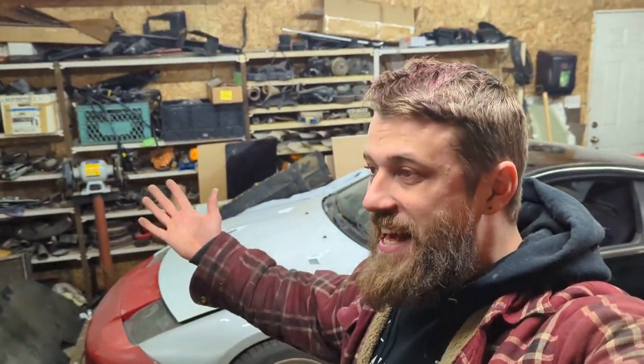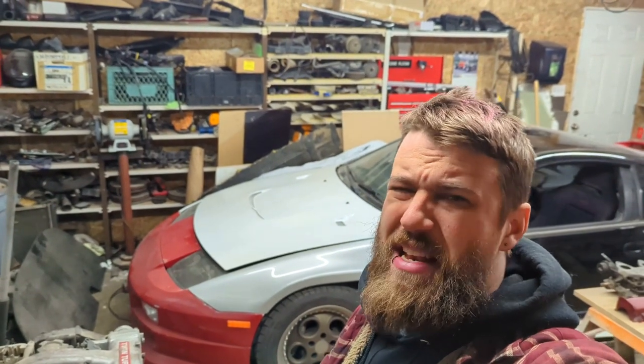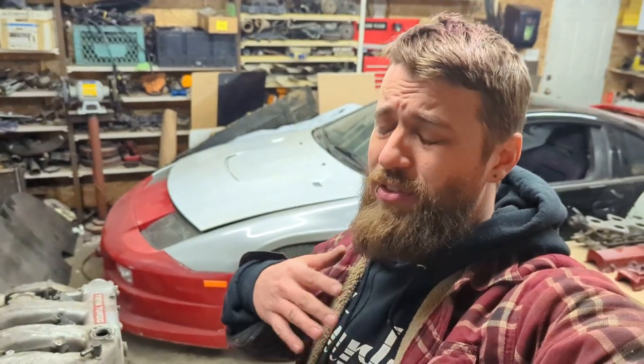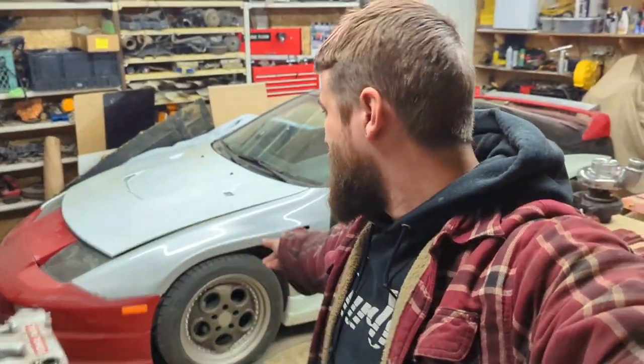Welcome back guys! It hasn't been three or four weeks this time — it's been a reasonable timeframe, so thank goodness for that. It's actually like midnight, one in the morning, but I figured I've gotta get a video filmed because I've gotta keep these things coming out. Filming videos means I'm actually working on my stuff, which doesn't happen as often, so hey — if I do videos I can actually get some of my stuff done.